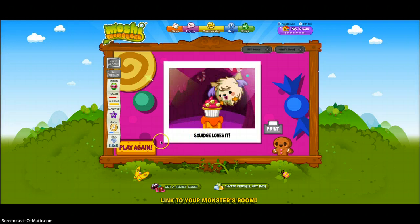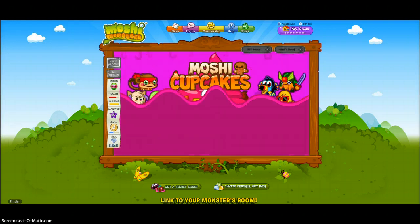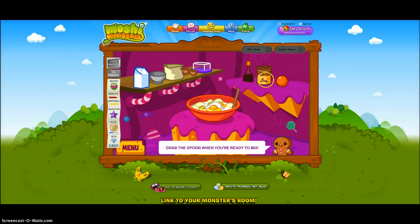We just got Squid. It's pretty good. Okay guys, I'm gonna make another cupcake, so let's do that.